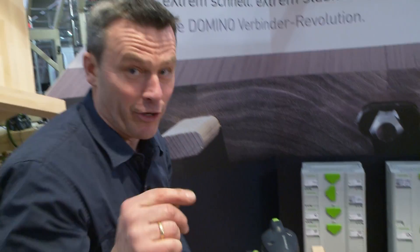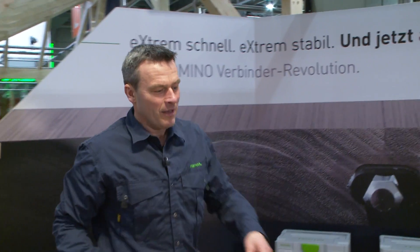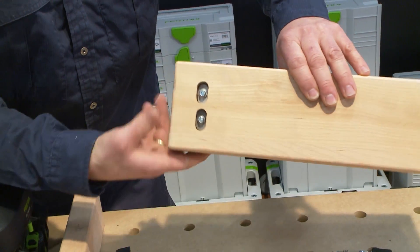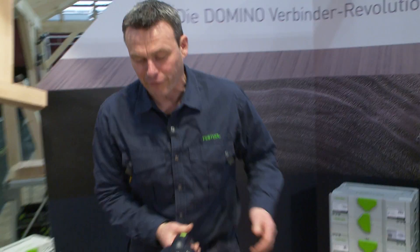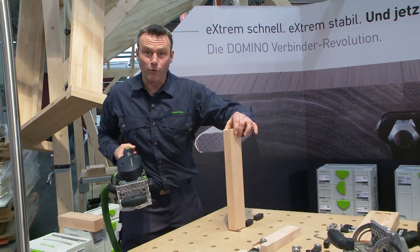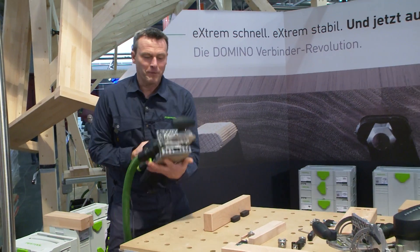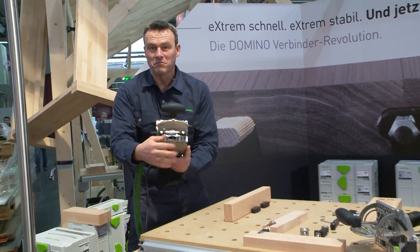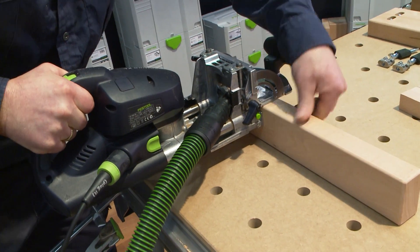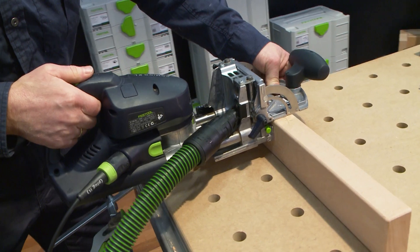I'll show you how the milling for that works now. I have already prepared a part here and will produce the matching part now. To do so, I take the DF700 14mm cutter. Here's my base. Very simple to do with my stopper system. We put it in position and mill.